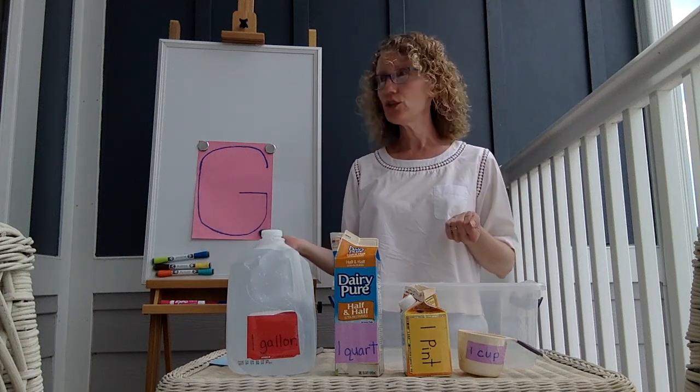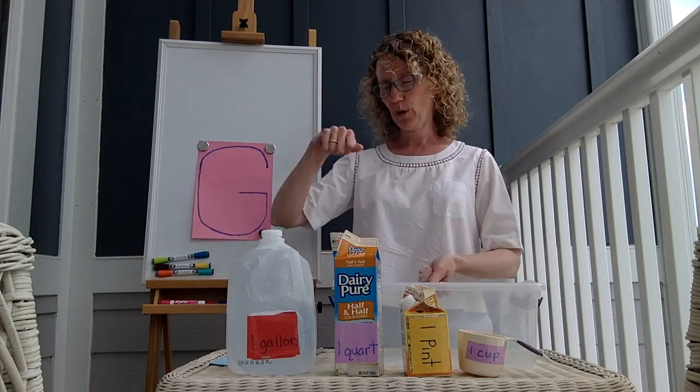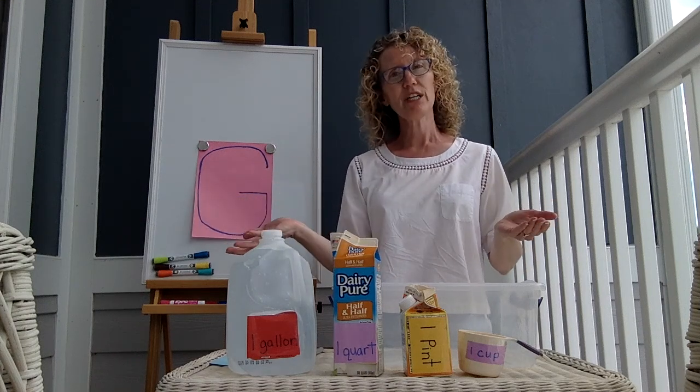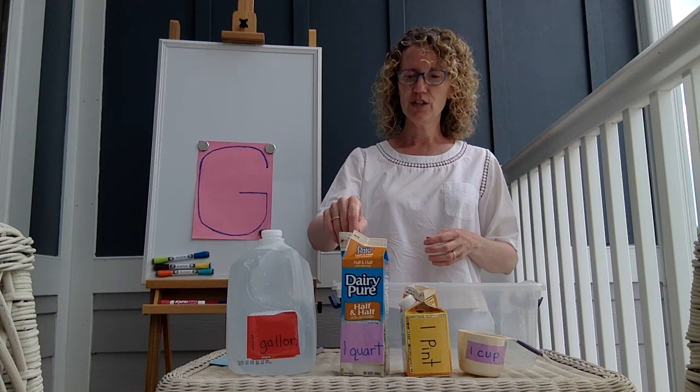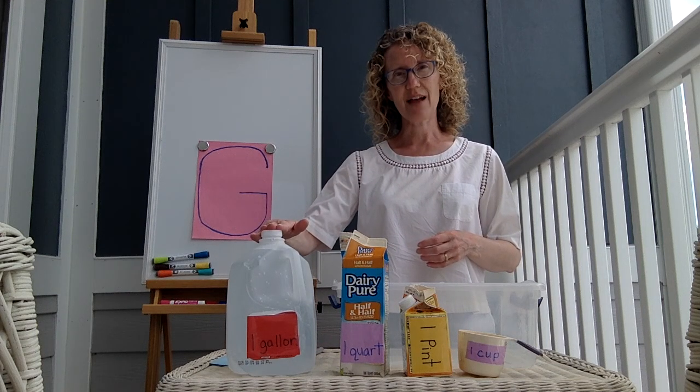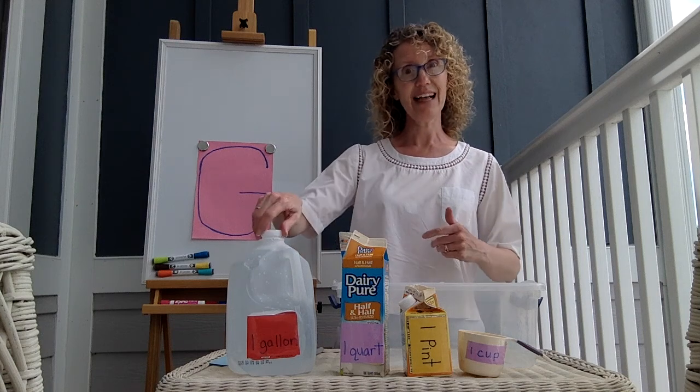To do that, we're actually going to do a demonstration where we're pouring water into these different things. So first, make a prediction. How many quarts do you think it would take to use up all of this water that's in this gallon? Alright, you got your prediction? Let's find out.